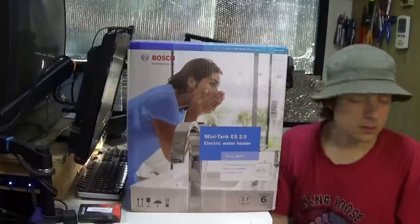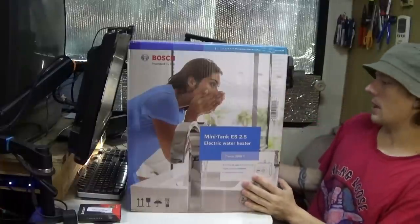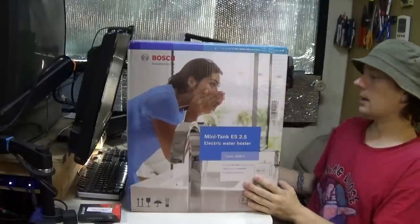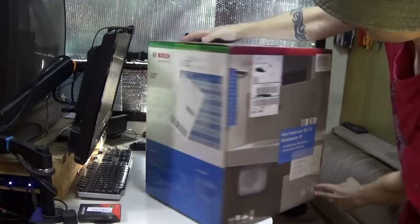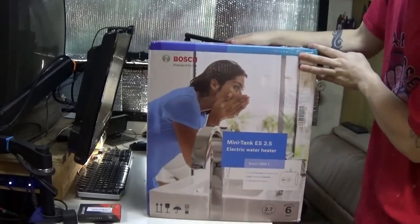I'm hoping this is small enough to go under the bed. If not, I'll try to squeeze it back in where the old water heater was since there's a little more room back there. I got it off Amazon and I'll put a link below.